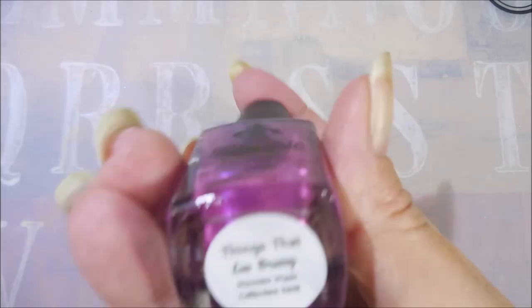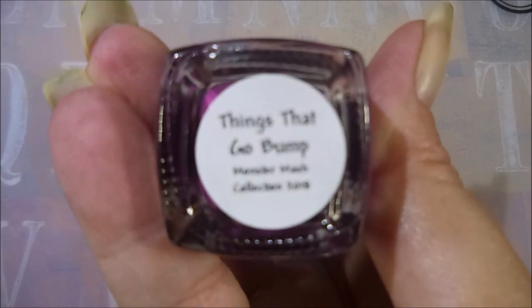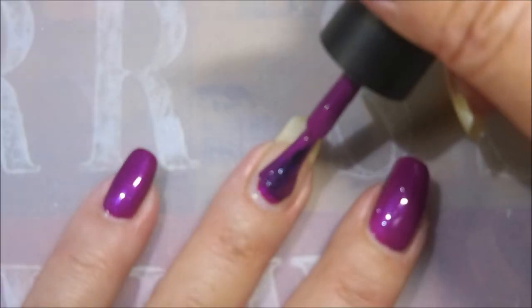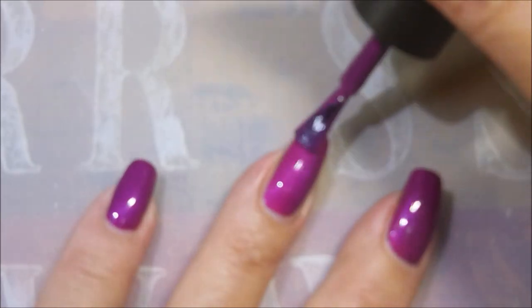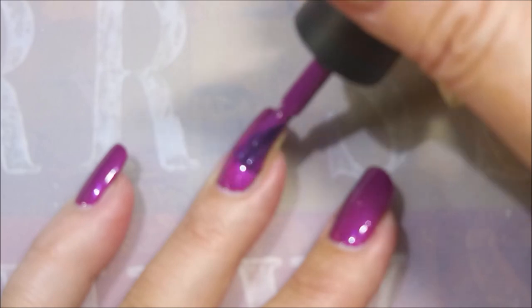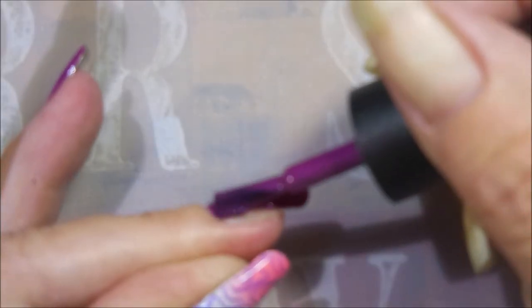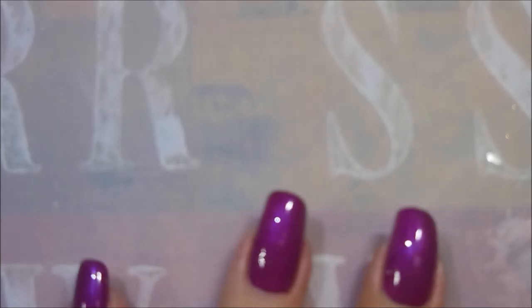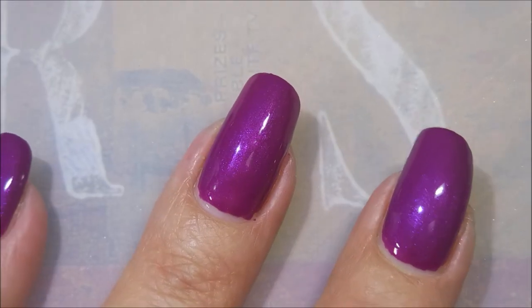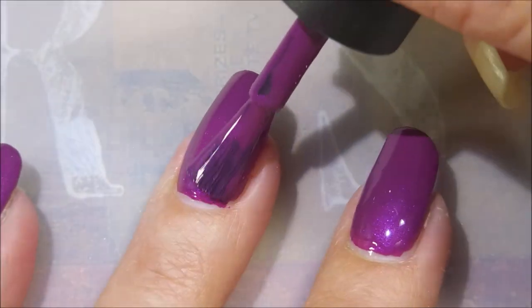So here we go with the purple with the pink shimmer — purple with pink shimmer — Things That Go Bump. I love the names on these. And another excellent formula. Look how pretty. Love, love this one. You guys know this is the kind of polish that just — it's a perfect polish for Halloween, I just love it. There's the first coat, we are going to go in for a second coat. I can see that shimmer right here, it's just so, so pretty.